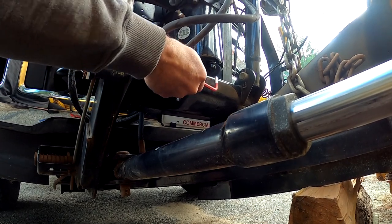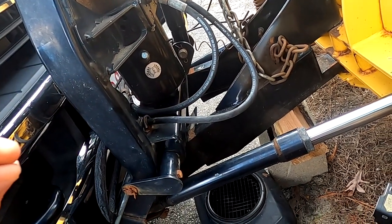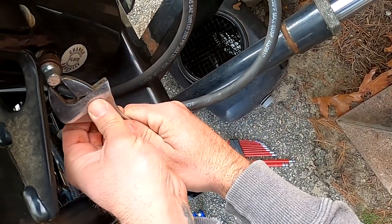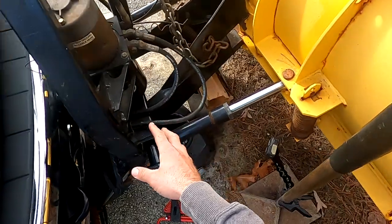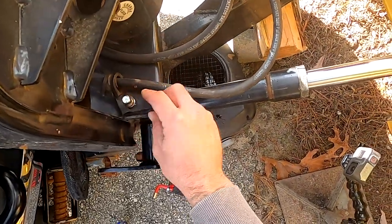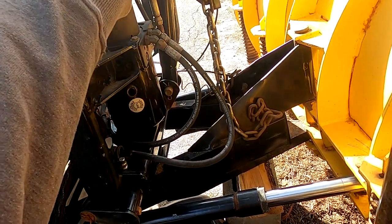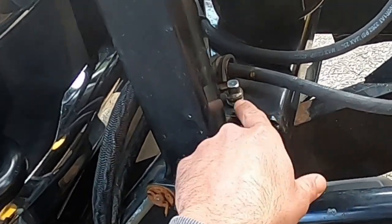We want to pop the bottom drain plug out, but before we do that we're going to take our fill plug out — that will allow better airflow and let it drain quicker and more freely. When you're doing this you need to be careful because if there's pressure in the system, it can blow hydraulic fluid out. Make sure you're not looking directly at it — stand off to the side and unscrew it slowly. That's a very serious thing. If you don't release all that pressure from the top piston first, that's another cause of it blowing out. Release the plug very slowly.